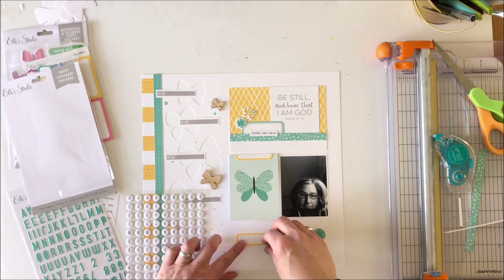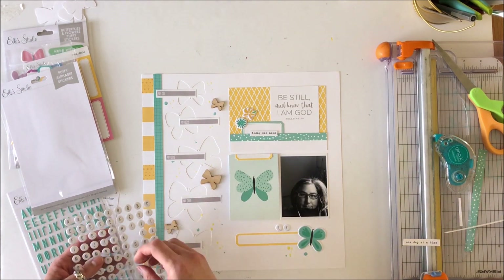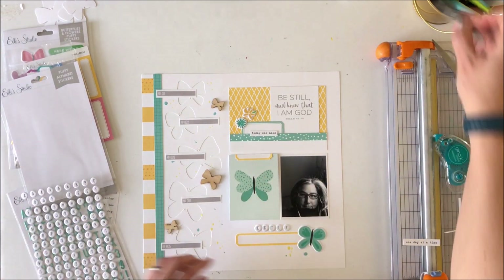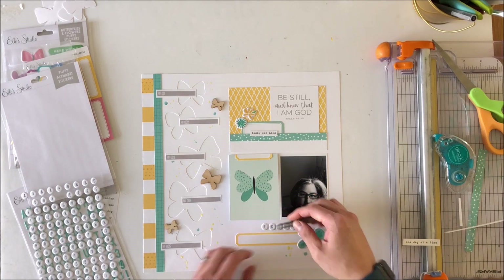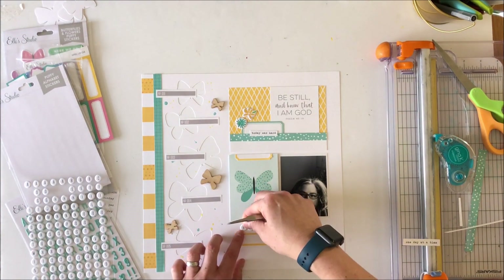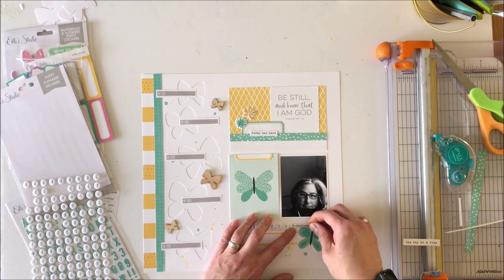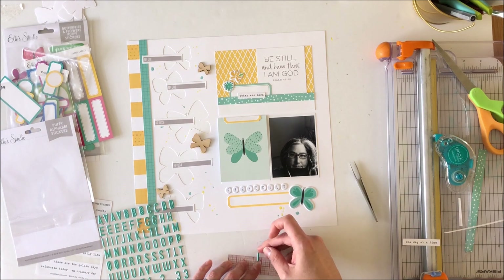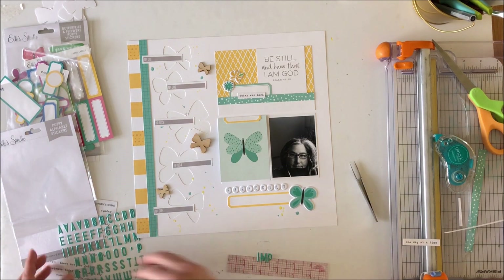I'm using the typewriter keys puffy alphabet stickers and I'm going to pull off that other sticker and stick it on my trimmer, because I've decided I want to put 'Perfectly Imperfect' as my title. I didn't want it to say 'Perfectly Imperfect, One Day at a Time' because that makes no sense. So I pulled the subtitle strip off — I'm using the typewriter keys puffy stickers to put 'Perfectly,' and then I'm going to use the teal puffy sticker alphas to put 'Imperfect,' and that will complete the title.